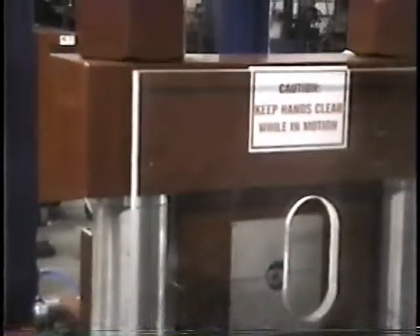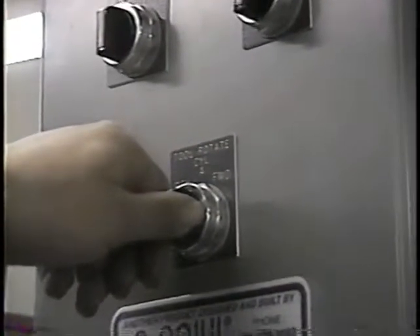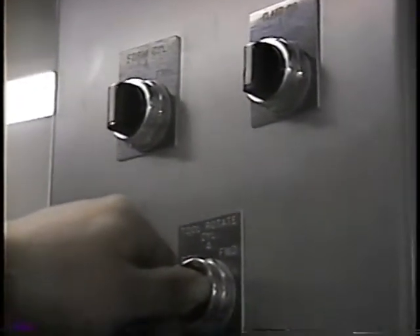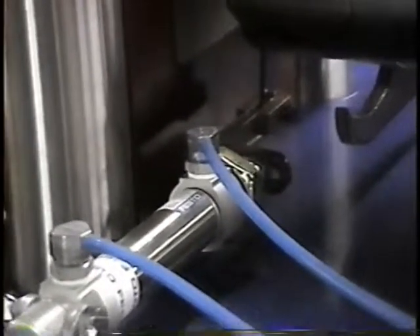Now he's going to go through a cycle of expanding the mandrel and the second segment set so you'll see what takes place. Manually he's going to cycle the tool — you can see what's taking place. Now we're cycling the air cylinder so you can get an idea of how that operates; you can do it manually or on automatic. All controls in the panel are set on automatic so that when you run cycles, they're all automatically in position. Now he's operating and rotating the tooling.